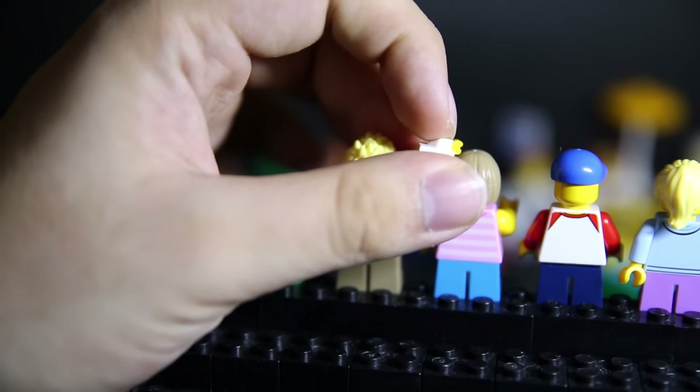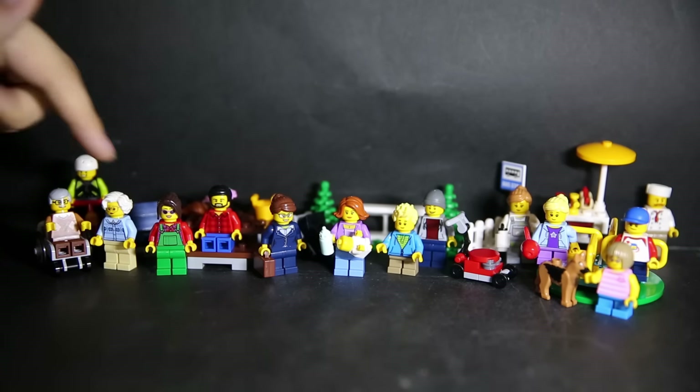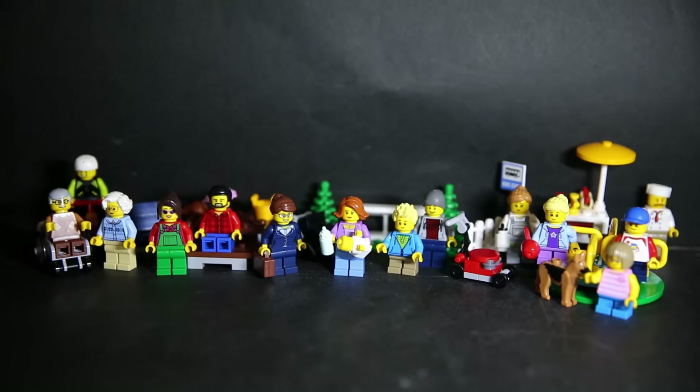Finally we have the baby. The image makes him look almost articulated, but he's not — only the head turns. The baby himself looks really happy, but the arms and hands don't move. The hands appear to be yellow plastic using two-tone molding. The bottom of the baby is just a stud, so you plug the baby onto things.